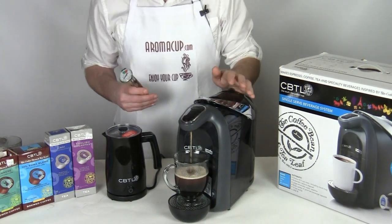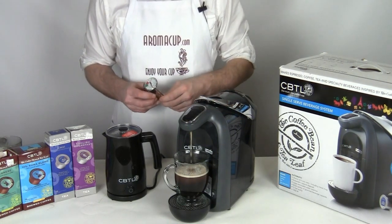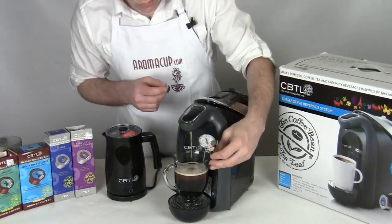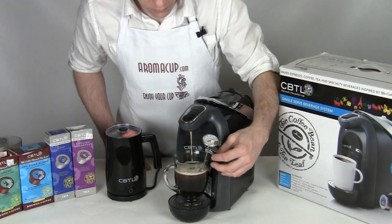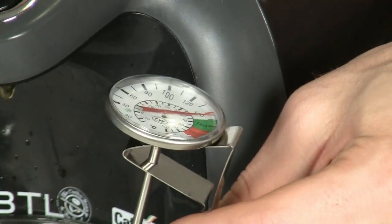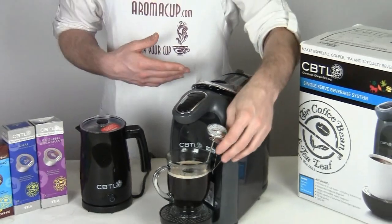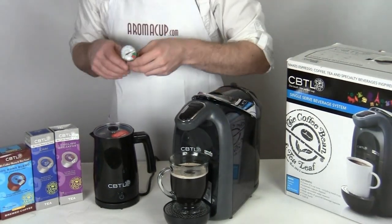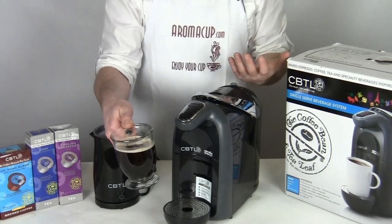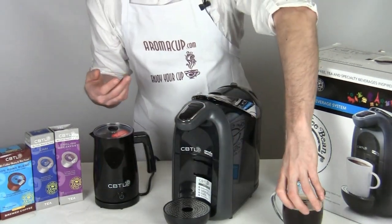I should mention that you cannot set the temperature on the Americano, so that is something to keep in mind if you like to be able to control the temperature of your single serve brew. We're coming out right now at just about 150 degrees, which is pretty good. You'll probably see that temperature go up a little bit as you continue to use the machine if you brew multiple drinks in a row. You can't control the temperature with this machine, but I've still noticed that it really does make a great cup of coffee - it doesn't look watery or anything, which is really cool. That's a cup of coffee made with the Americano.